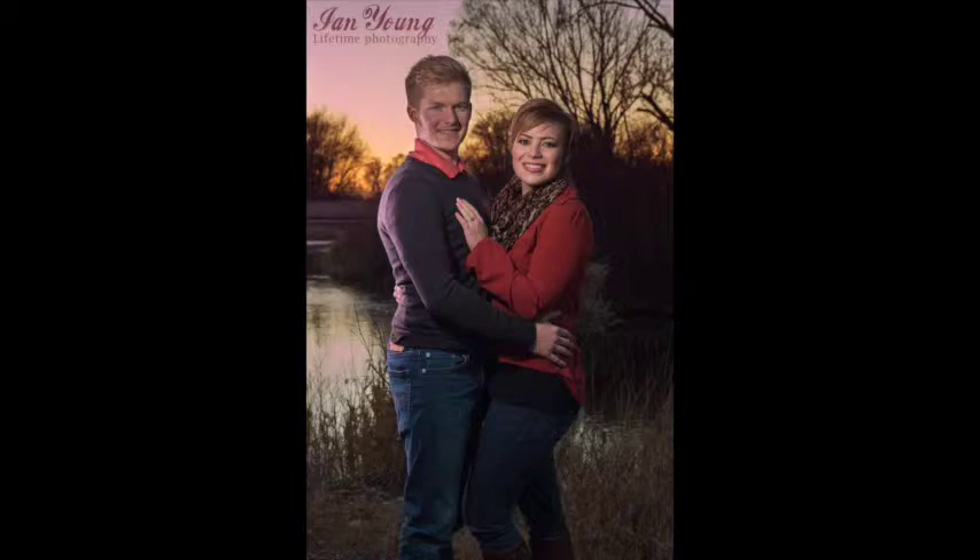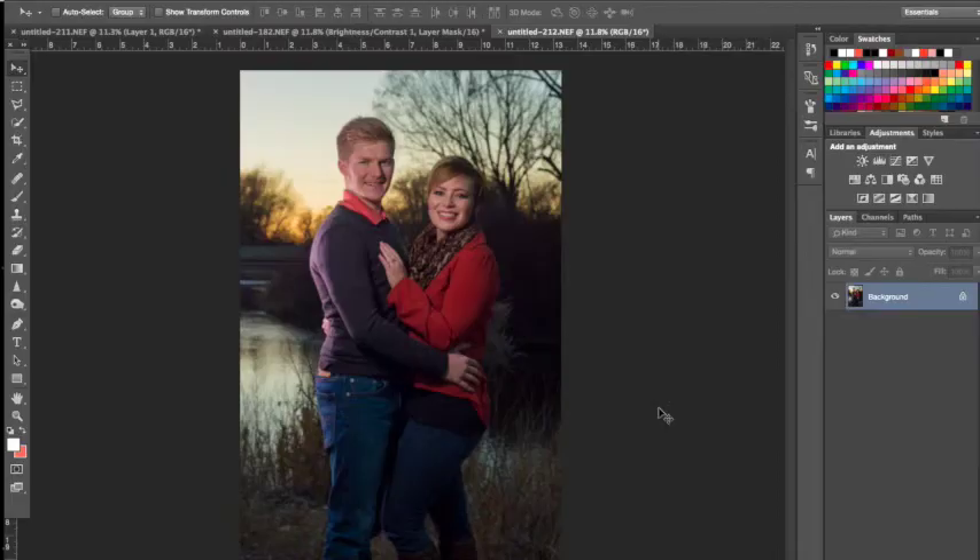I strongly recommend shooting in RAW and JPEG so you can see the difference between the two files, then edit the RAW file. Editing the RAW file is better for clients because if they want to print large, the quality will be much better. If you're doing a lot of adjustment layers in post, it can start to be noticeable when you blow up and print those photos big — that's why I choose to shoot RAW.